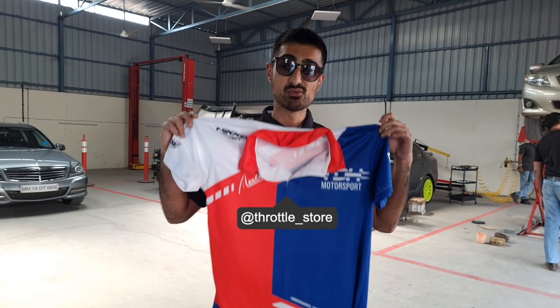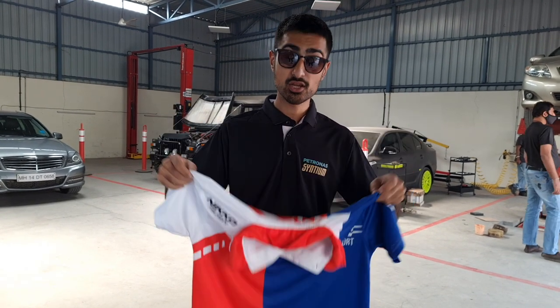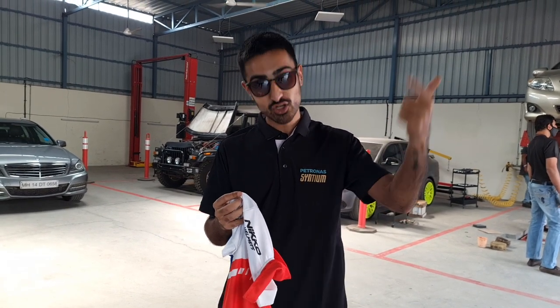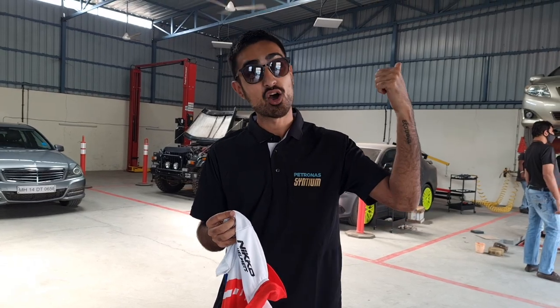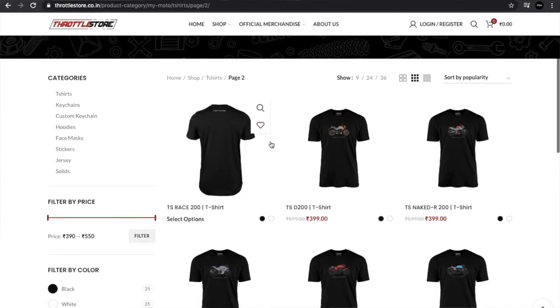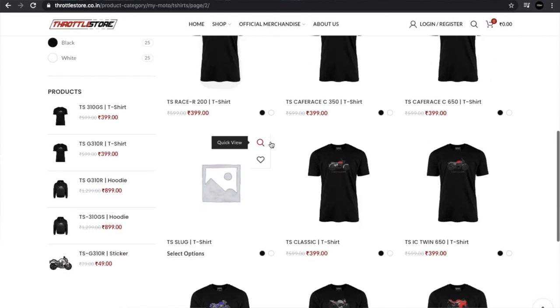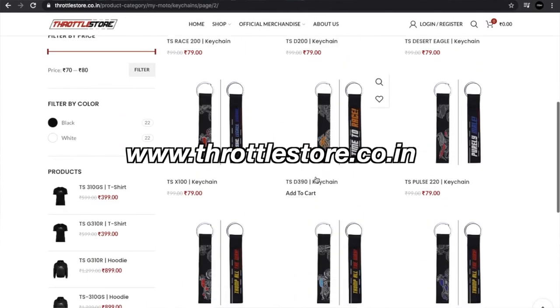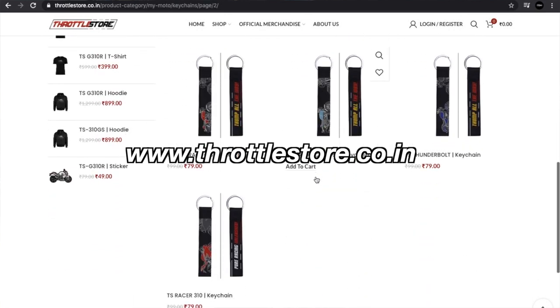If you liked our design and you want to look as fly as us at the Valley Run, you can check out our designs, other people's designs, and the Throttle Store's own designs on keychains, mugs, masks, t-shirts — anything you fancy at www.throttlestore.co.in.